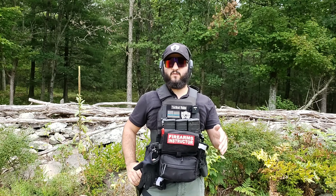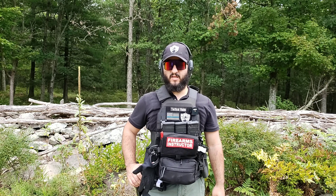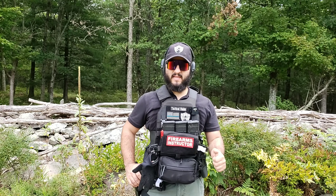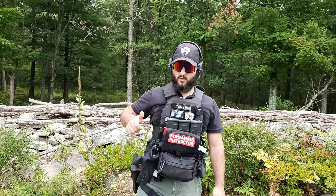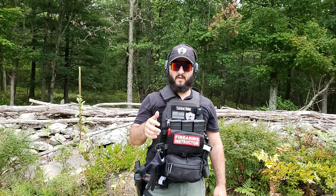This has been shooting from a seated position. There are a few things you need to take into account when practicing this, especially once you end up going to the range. One of the things you have to be careful about is making sure you don't muzzle your own legs. When the gun is coming out of the holster and you sweep it across your body before bringing it up, that can be very detrimental during a gunfight. So be extremely careful about where your barrel is aiming.